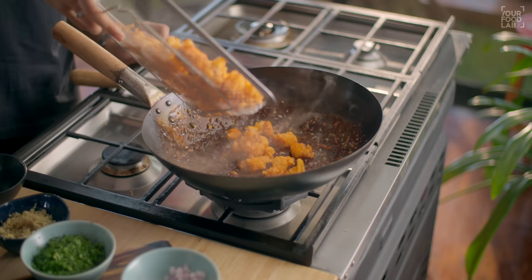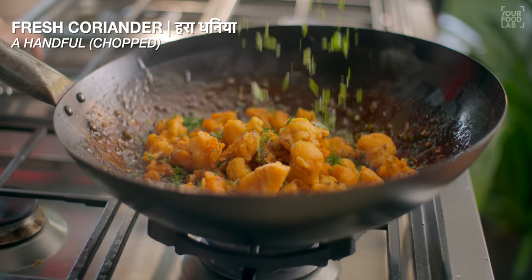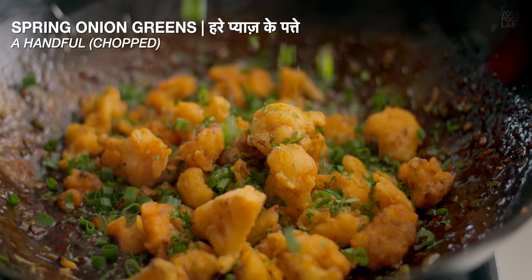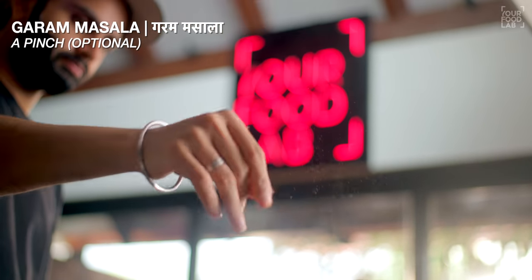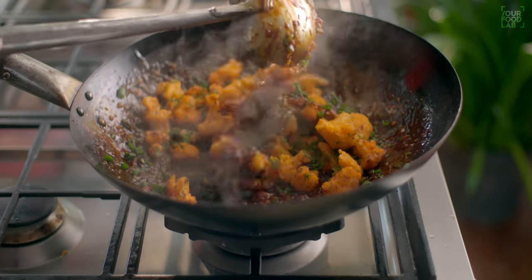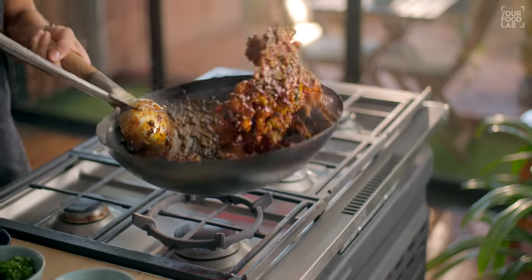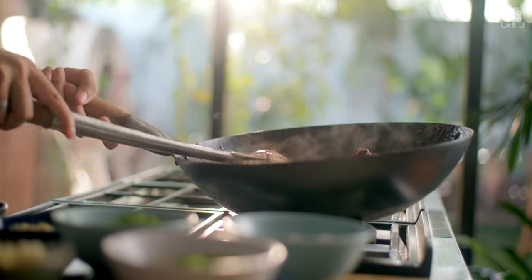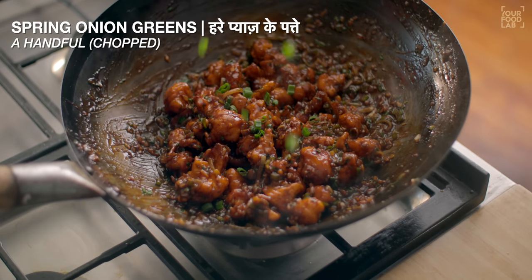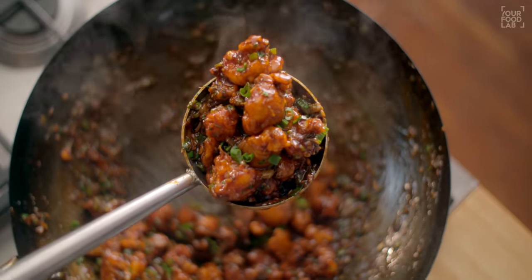Once the slurry is added and the sauce thickens, add the fried gobi along with salt and chopped spring onion greens and hot sauce. Stir all ingredients together — it gives a good flavor of the hot masala. Don't stir too much or the gobi will become soft. Add a little spring onion greens, and our Gobi Manchurian Dry is ready.